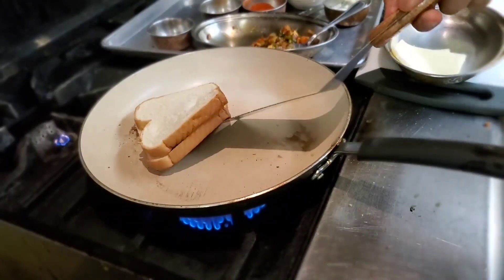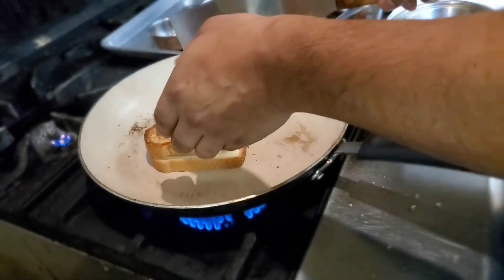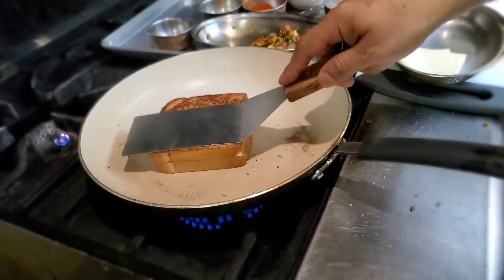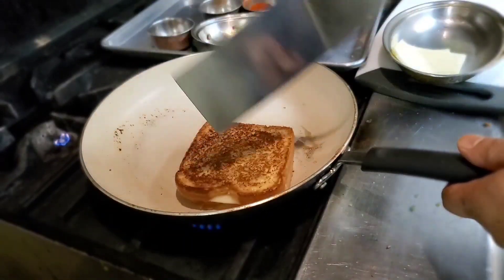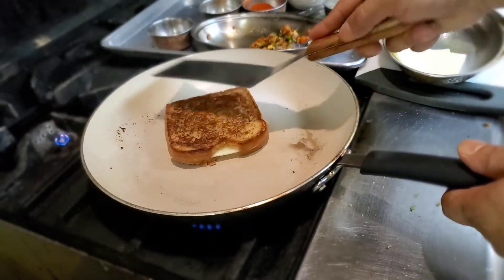I'm going to check the other side. It looks beautiful. We're going to turn it, press it here, slowly turn it here. Lower the temperature just slightly. We have to press it very lightly.